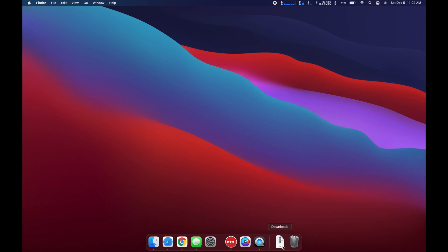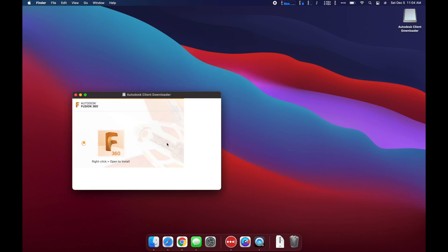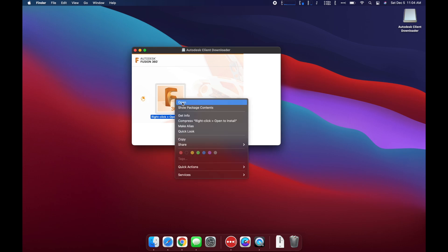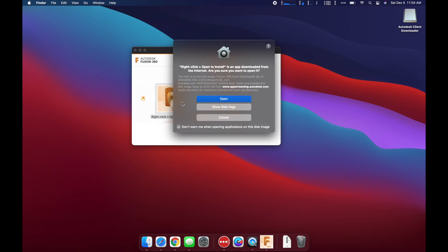We'll start from the beginning with this new MacBook Pro. I've only installed LastPass, iStat, and Chrome, so let's start with the Fusion install. I'm going to open the DMG file in my downloads here — it's going to mount that image so we can install Fusion. Just right-click to open and install. I'm going to speed up some of this; the computer is pretty snappy, but there's no reason to watch it load things. Here it's going to ask me if I want to open a file from the internet, and of course I do.